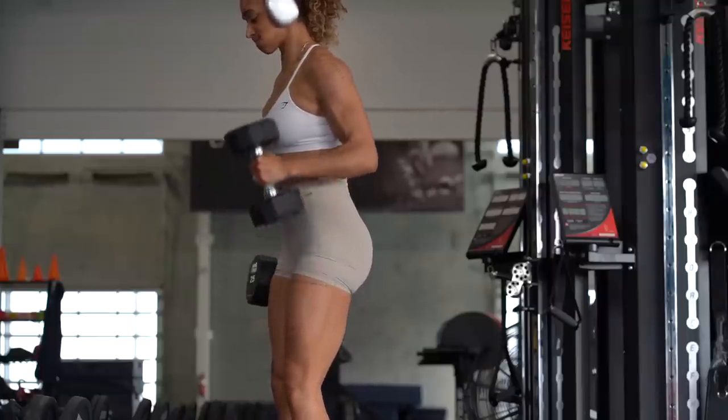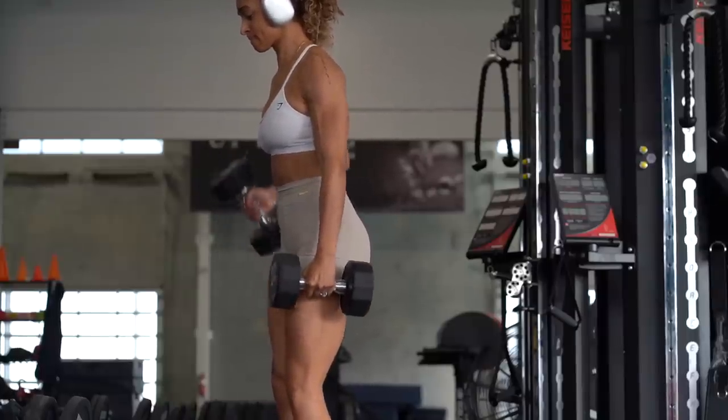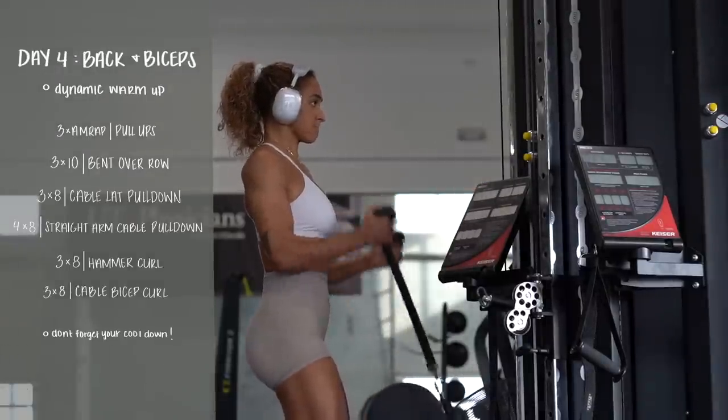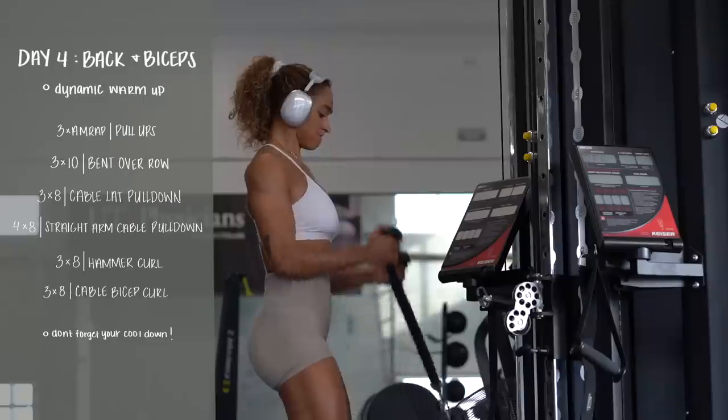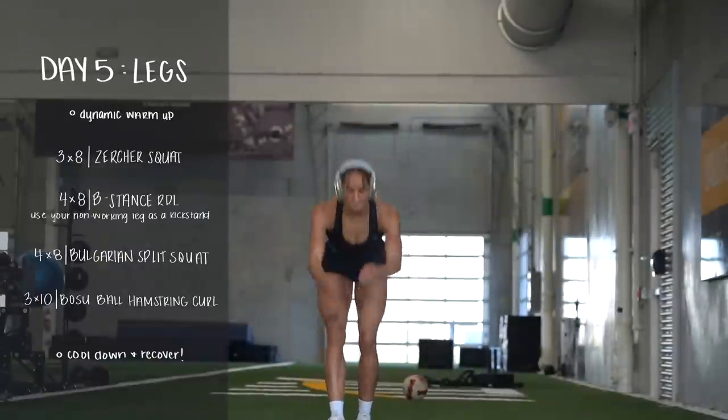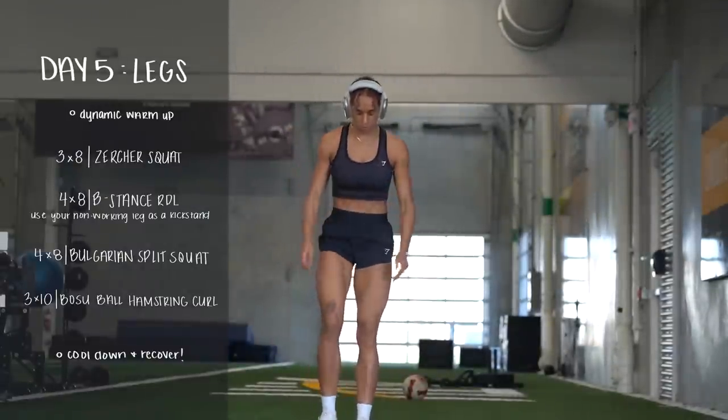Next we go into some hammer curls — grab some dumbbells and make sure you're hinging at the elbow. You don't want to raise your arm using your shoulder, which is difficult; I struggle with it too. Then back to the pulley system for a cable bicep curl. I don't hit biceps that often, but I throw them in every now and then just to get a little pump in there.